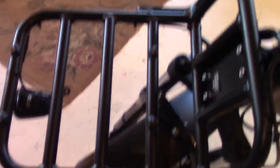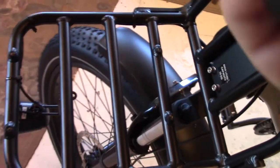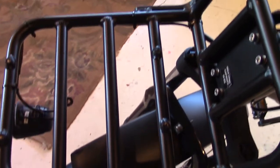Something cool to note for Harley riders: this is like a fixed fairing. When you turn your wheel, the front basket doesn't move because it's attached to the bike's frame — just like a fixed fairing. I don't like it on a motorcycle, to be honest, but I love it on this. When you're going through the bush and turning, it makes a difference.